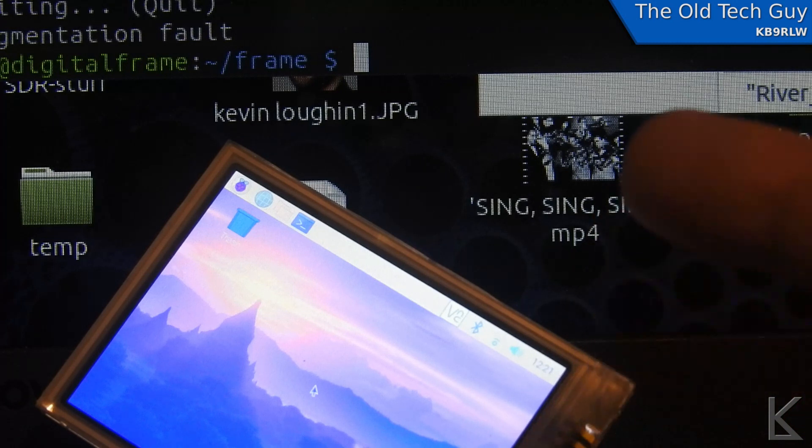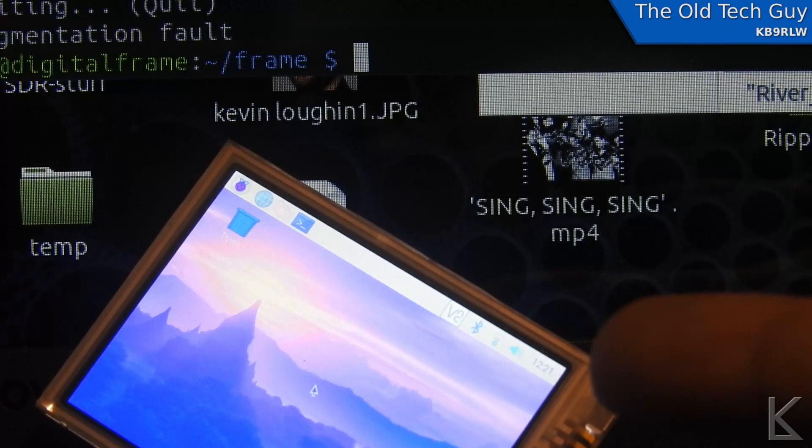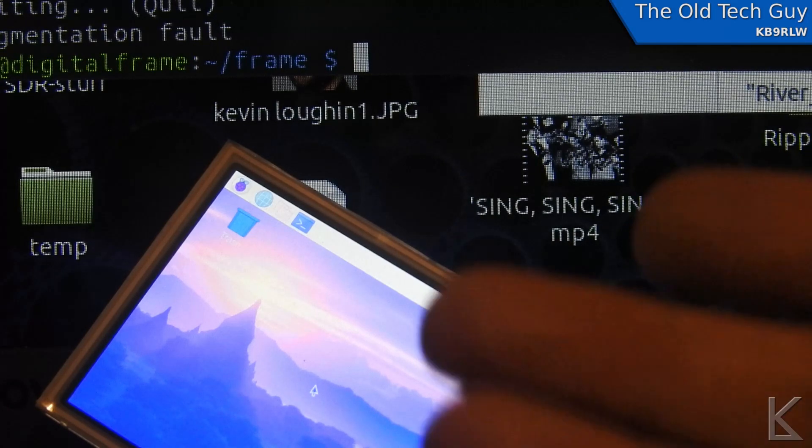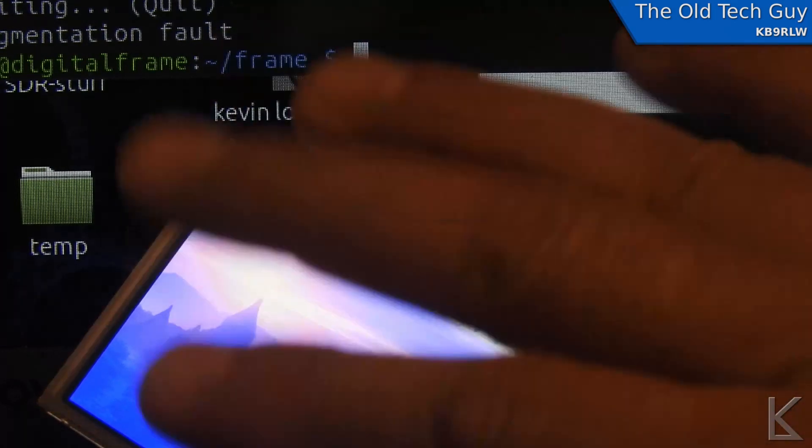I want to go with an HDMI screen to make it less involved for setting up the digital frame. I am going to revisit it. Alright, so that's your update — we'll see you in the next video.